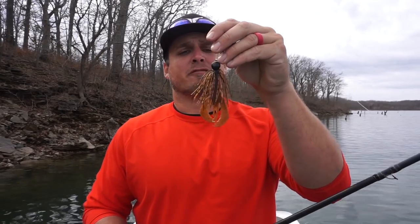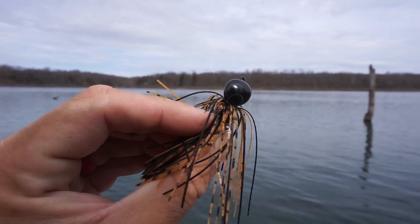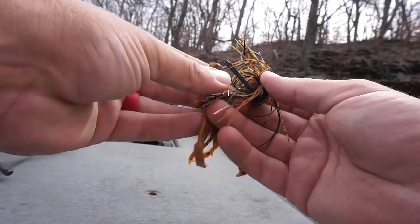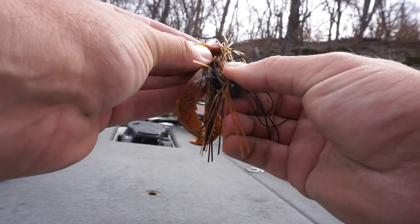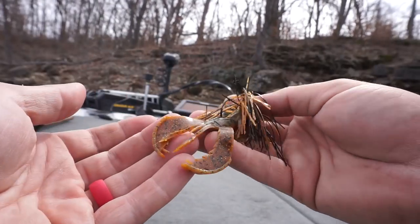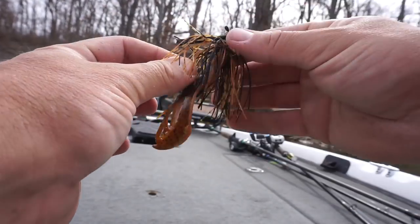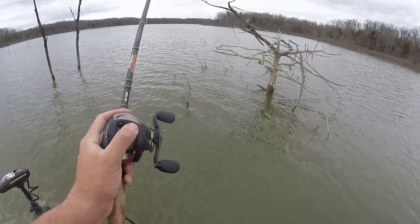The great thing about a jig is there's no right or wrong place to throw it, but a flipping jig with a flatter head that comes to a point is absolutely deadly around any type of wood cover — beaver dams, lay downs, stumps, whatever it may be. My favorite way to flip and pitch is to simply throw it into or next to whatever piece of cover, the heavier the better, let it fall straight down, shake it a few times, reel it in and repeat. The more times you can do that throughout the day, the better chance you'll put it in front of an active fish.